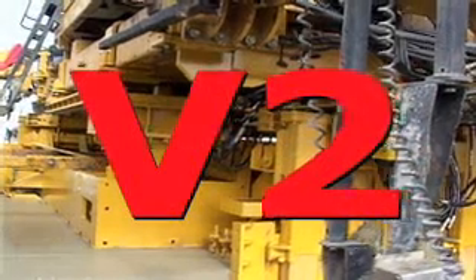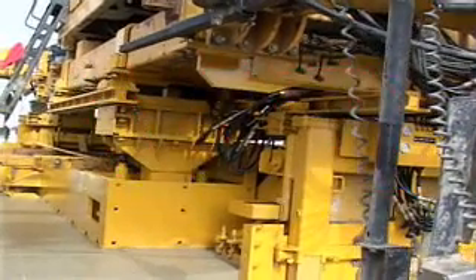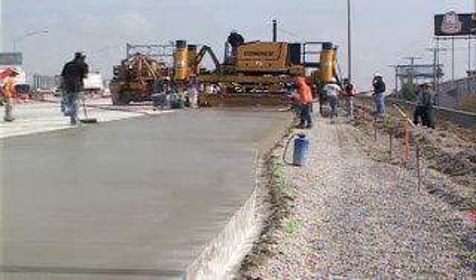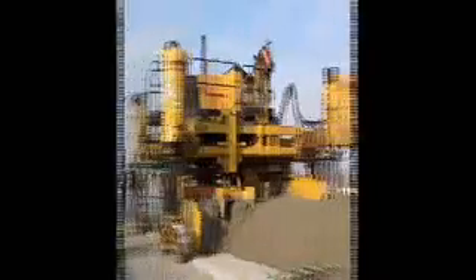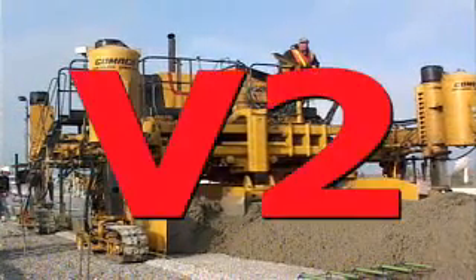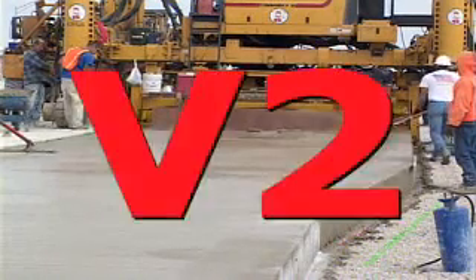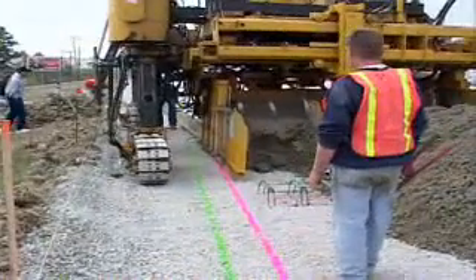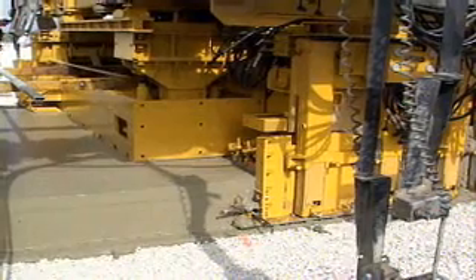The New V2. Gomeco introduces the V2 paving mold.